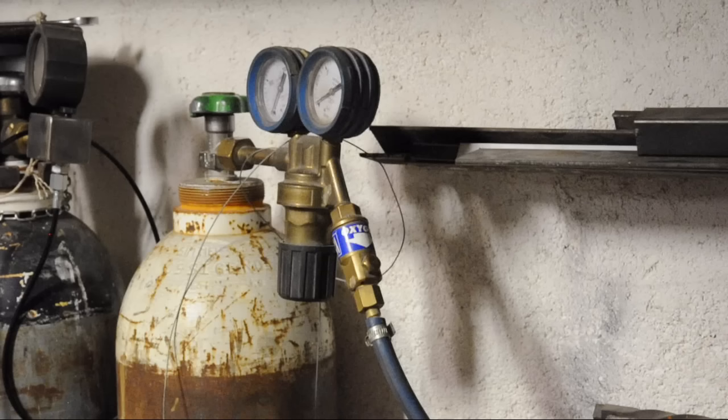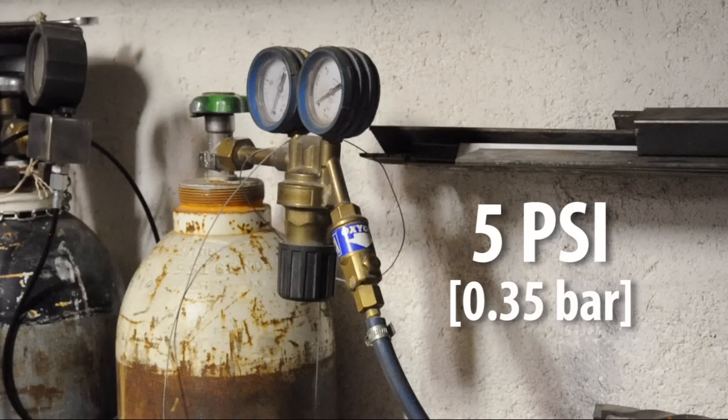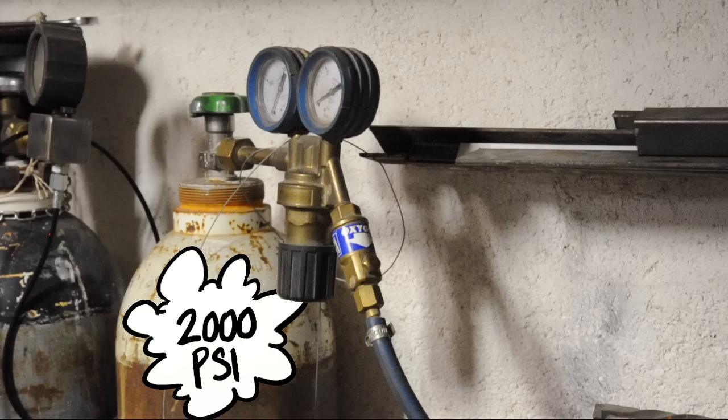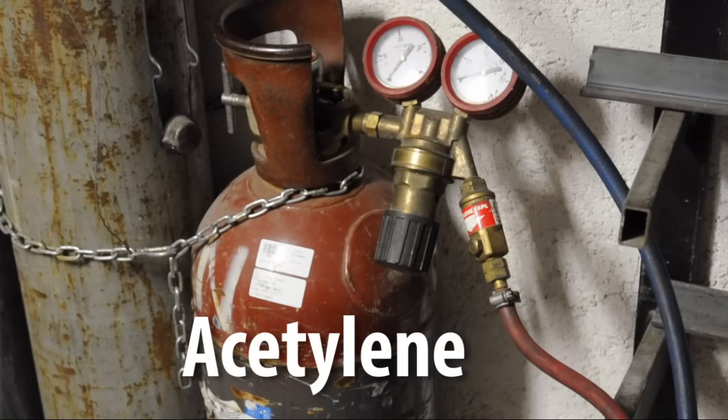My oxygen is currently set to about 5 PSI. The regulator is taking high-pressure oxygen — 2,000 PSI for a new bottle — down to 5 PSI. Now let's have a look at the acetylene.